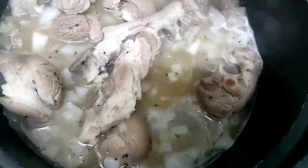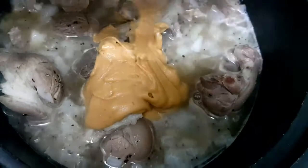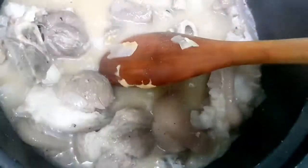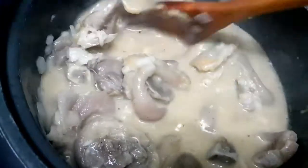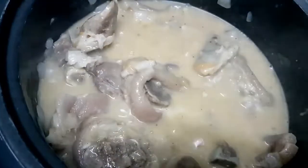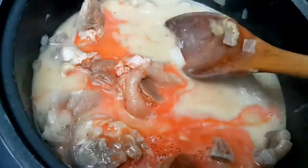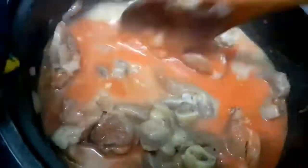After that, we'll mix in our peanut butter. Then we add the annatto powder for color — we have to dissolve it in water first before mixing it in, because it will clump if we don't dissolve it.